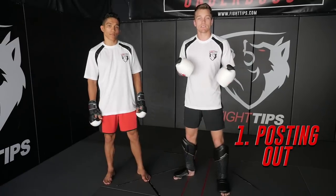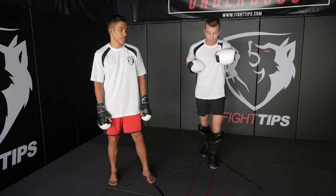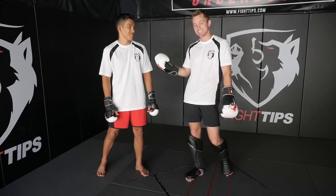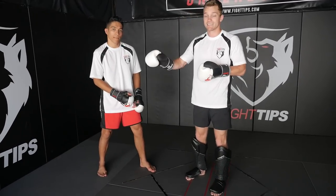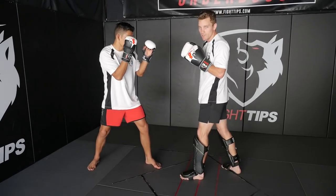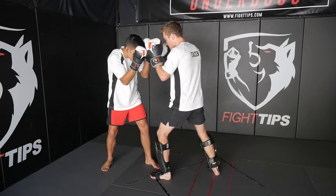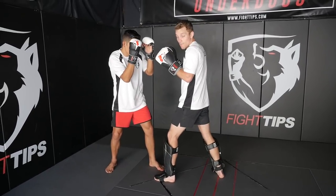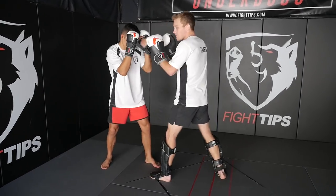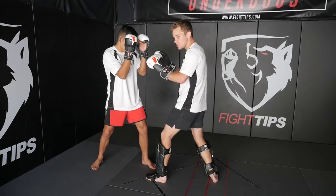The first technique we're going to look at is called the post — it's pretty much a forearm push. When you see football players with the ball running down the field, they're keeping people at bay with their posting arms. We're going to do that same exact thing in fighting to create distance and to knock our opponent off balance. So let's say I come in with a rear knee and I end up pretty close — I'm in close and tight. If I want to create distance for a body kick or a low kick, instead of jamming myself up, I'm going to post out. I'm going to use my lead arm just like I'm throwing a jab.